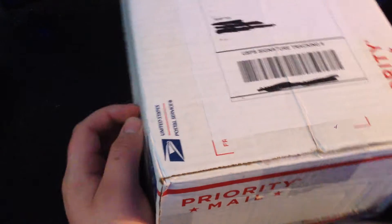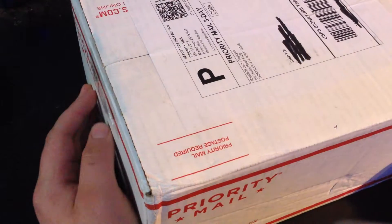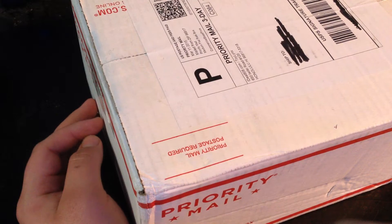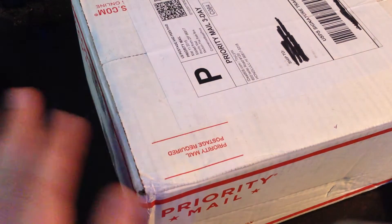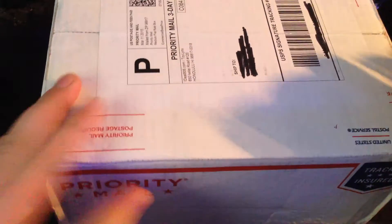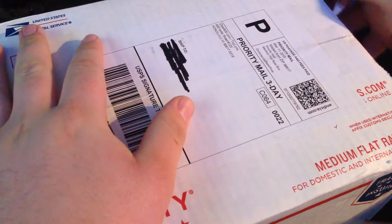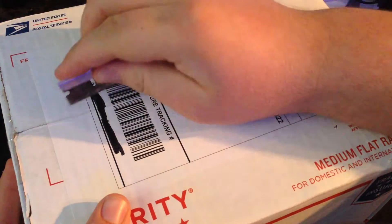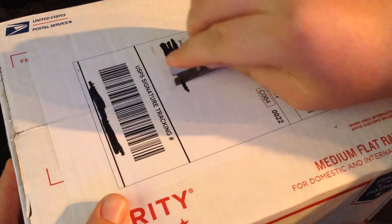Hey everybody, it's CardfighterHunter here, and today I finally got my box of four boxes of GBT-01, as well as a mat and from what I understand sleeves and some other stuff. So let's crack this bad boy open. It is Monday, the Monday after the set officially came out, for those of you who are watching maybe a bit later.